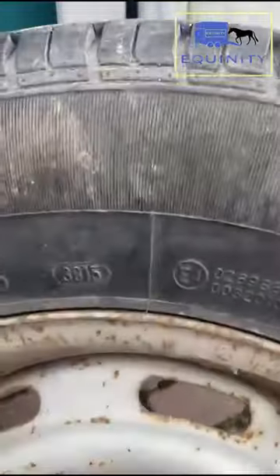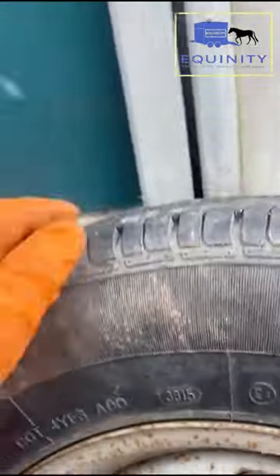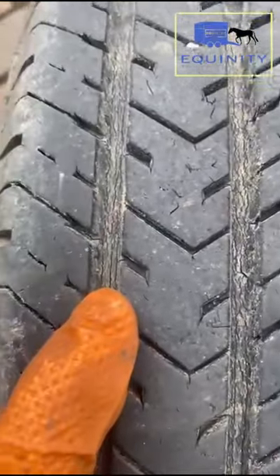The tyres on this one are actually quite old — these are 2015 tyres, from the 38th week of 2015. These ones are starting to perish and are starting to get cracks in the treads. These tyres are going to be replaced today.